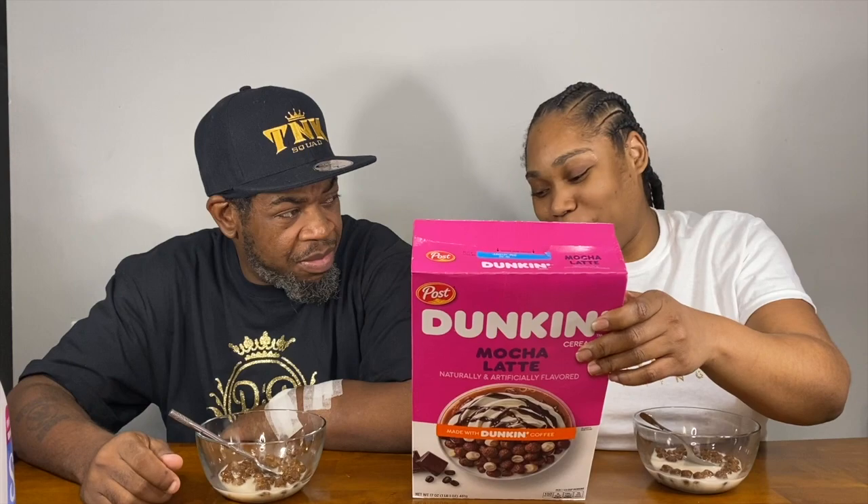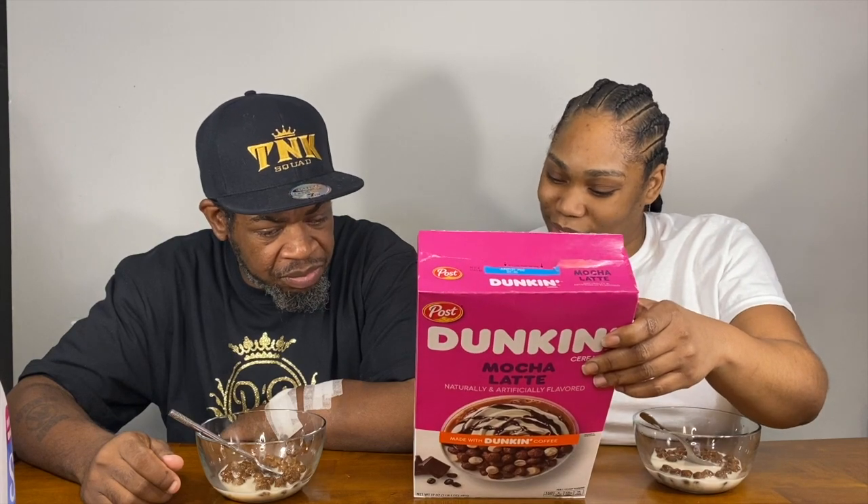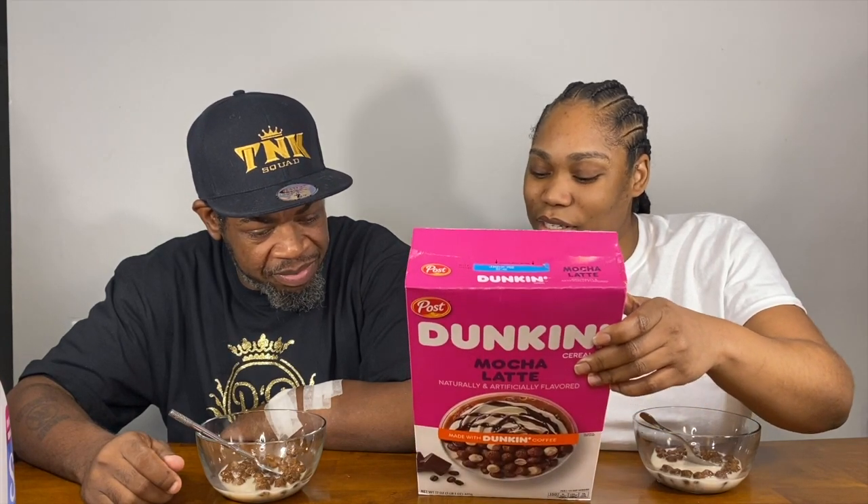There are 12,800 Dunkin' Donuts locations worldwide. A latte is brewed espresso combined with cold milk and served over ice — that's what I drink. National Espresso Day is November 23rd.